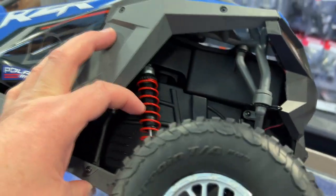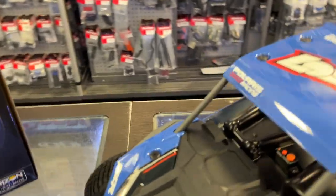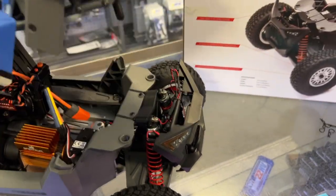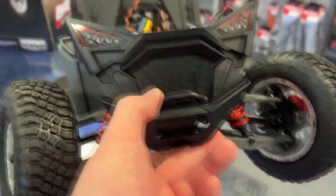Sway bars front and rear. Looks like plastic shocks, but the shock caps are aluminum. The body pins are in each corner — at least they're not too hard to get to. Let's see what's underneath that hood. That body is a little bit tricky to remove, but you have a full cage, heavy tube. It does have some lights — yes, it does light up. You can see all the wiring here.